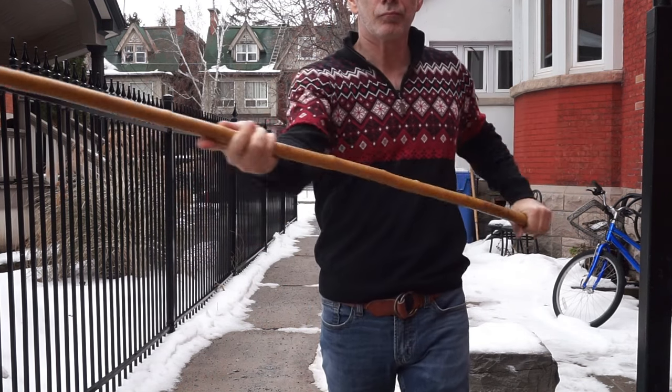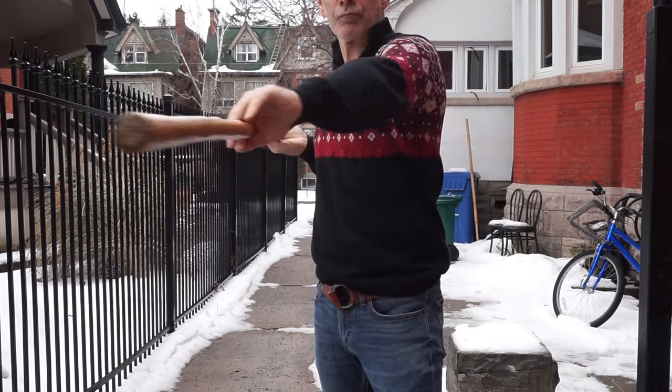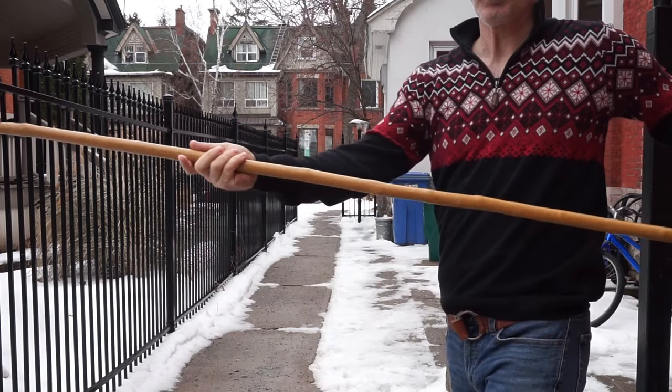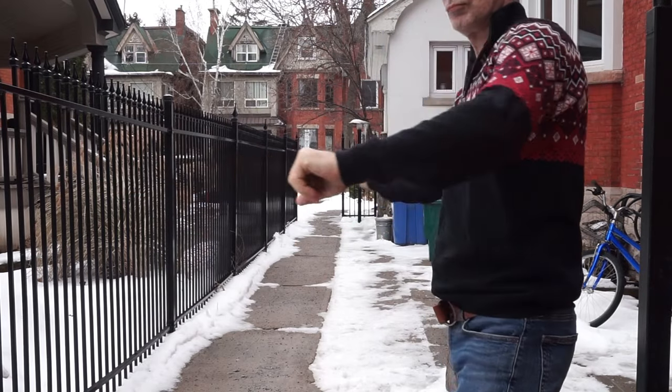Although I'm alternating left and right strikes in this video, you don't have to. You can alternate targets all on one side — high to low, low to high — whatever it takes to get past your opponent's defenses.